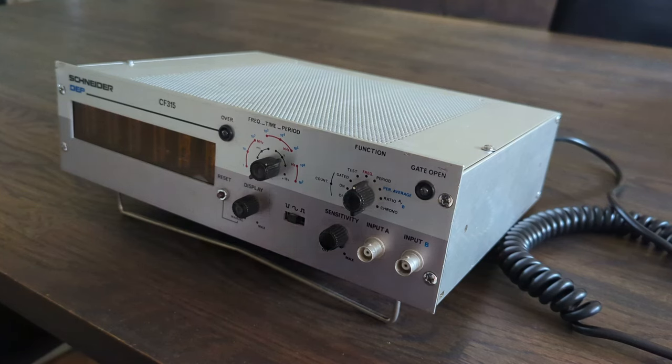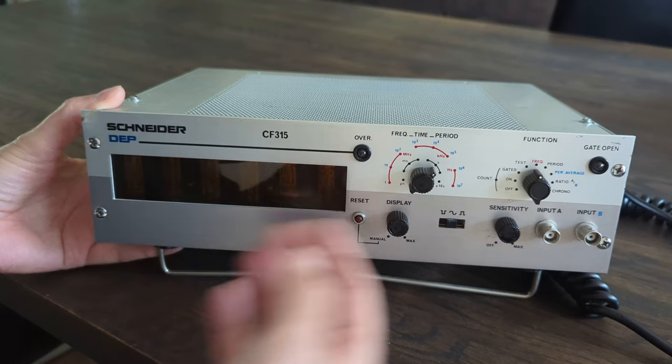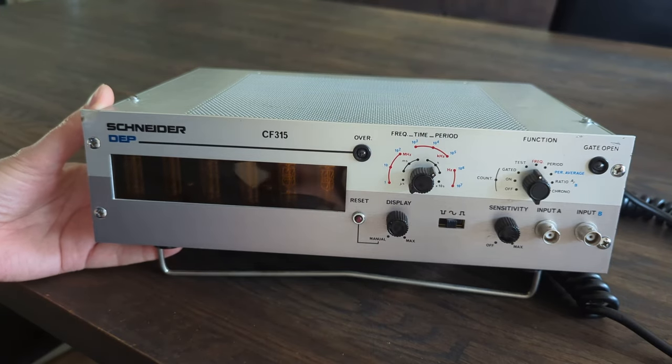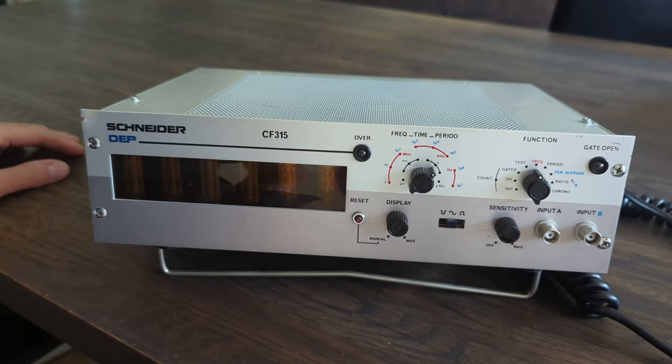Recently I went to a second-hand store and found this Schneider frequency counter. What struck me was that it has Nixie tubes — six of them. Of course, six Nixie tubes screams to be turned into a clock.